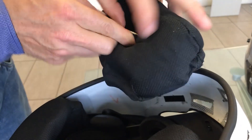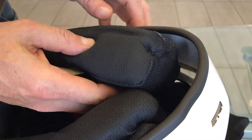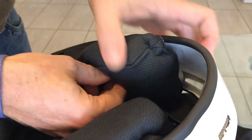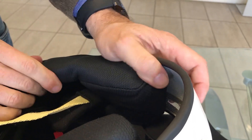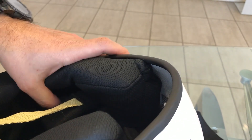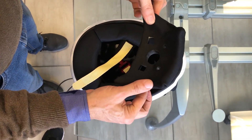We have to do the same on the opposite side. We insert the strap, we check that the speaker is apart from the side and get the side piece outside of the speaker. We firmly pull the strap once again so as to have the side piece in the right place.